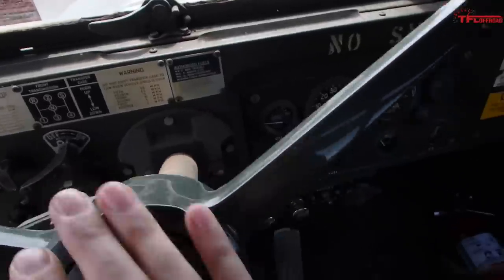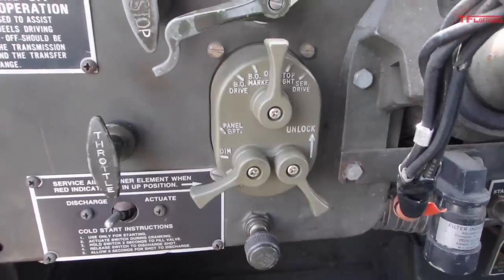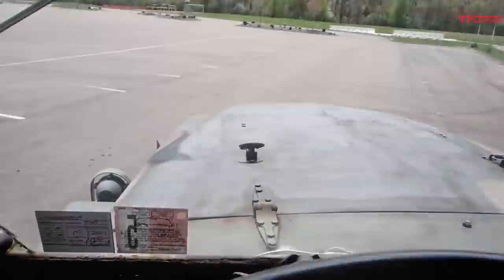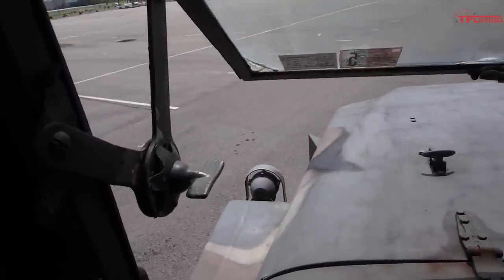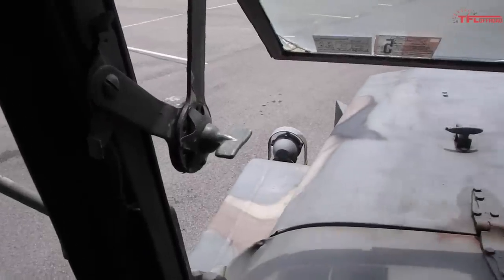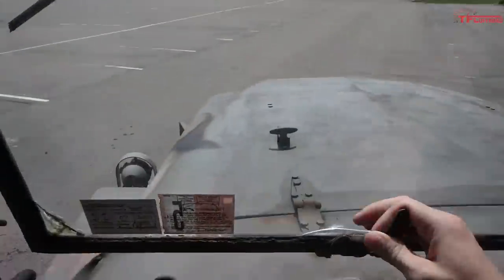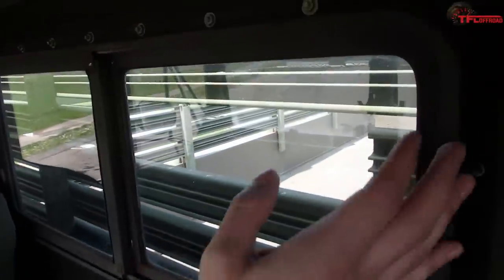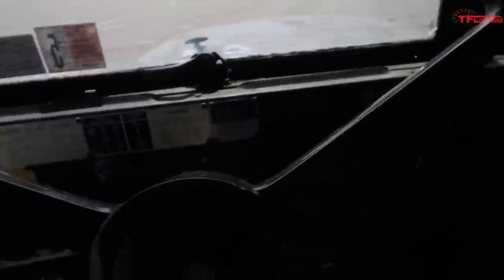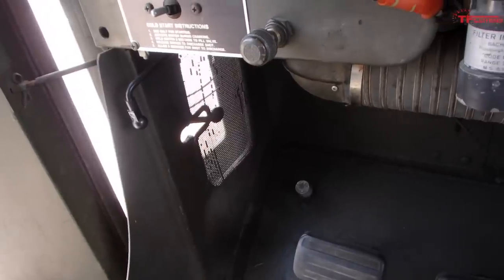Air horn. Got the funky three-lever military light switch that befuddles a lot of people the first time they ever see one, but once you figure it out, it's not that bad. Windshield opens up for ventilation, and you can prop this window in the open position by turning that knob on the windshield arms, so you can ride with it open. Plenty of fresh air in the cab, which is important in the summer because this thing gets hot. And even got a foot vent.